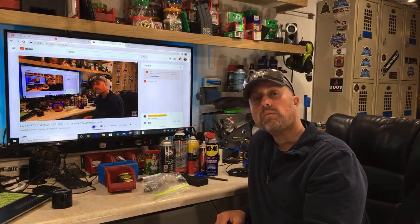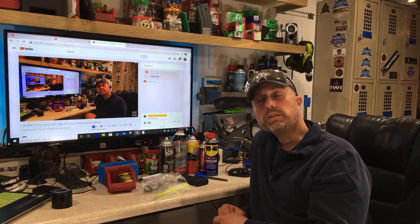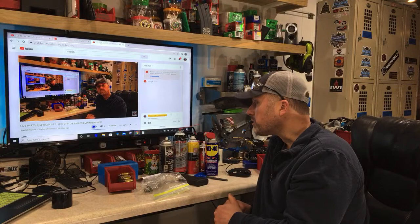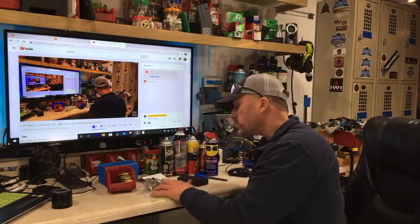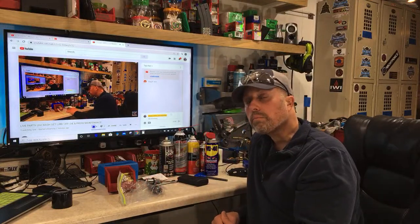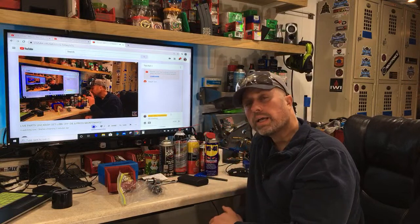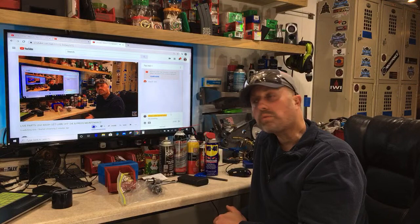I want to cover how I store my dies so they don't rust, and also go over press maintenance. Press maintenance is very important, especially if you want consistent headspace bumps and consistent seating of your bullets. Making sure you're greasing that press correctly and cleaning your dies regularly is really important.